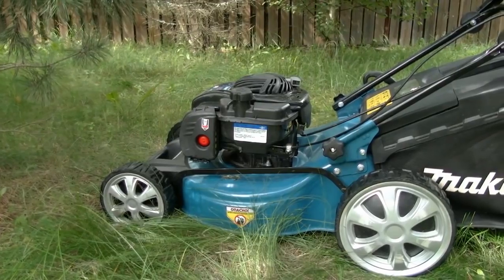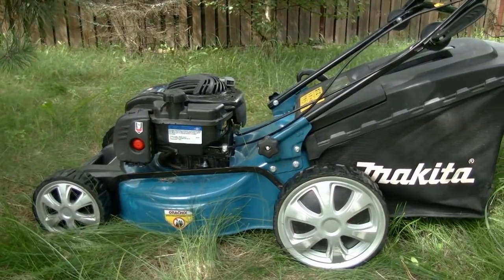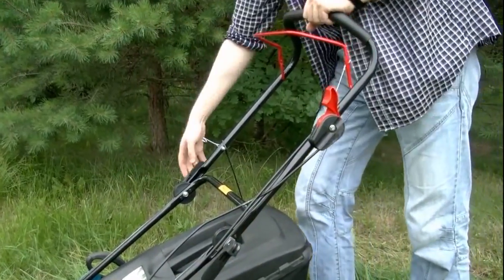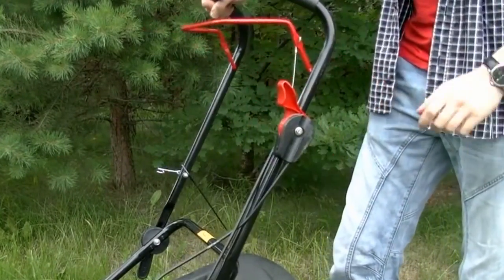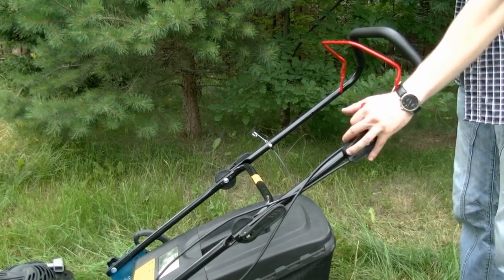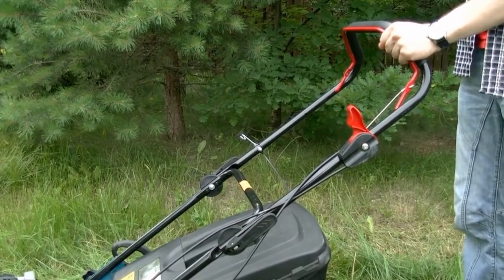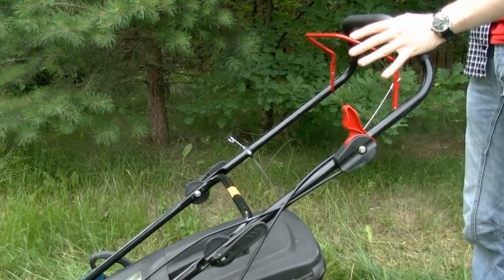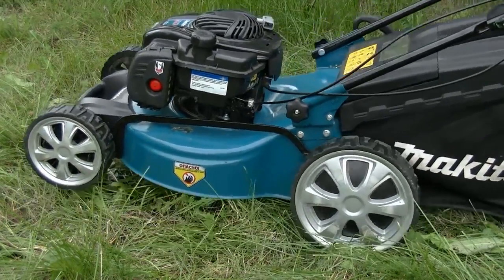So one of the reasons why these mowers are so popular is their durability and good design. Let's look at the main parts. The handle can be unfolded and its height can be adjusted. At the left hand we have a throttle, and the big red handle is the safety staple — when you push it the engine works, and as soon as you release it the engine stops. This mower doesn't have any steering wheels, so if you need to turn it you have to slightly lift the mower and turn it manually.